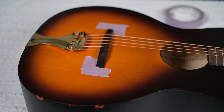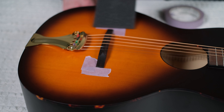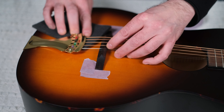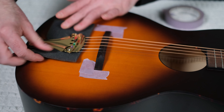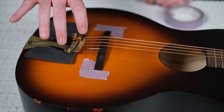The next thing we're going to do is remove the strings. Before we do that, let's take this piece of foam that was in your box from the pickup and slide it underneath the tailpiece. A little bit of work to get it in there, but definitely worth it because once you remove the strings, there's no chance of damaging the top of your instrument.